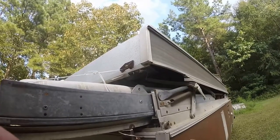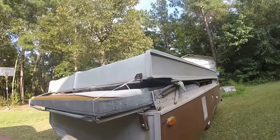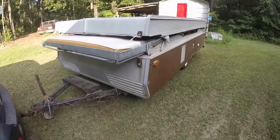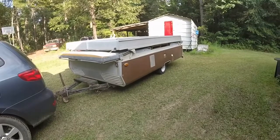Hi, this is Brett with Let's Do This. I'm using my son's GoPro, so I can't really see what I'm shooting, but I just brought it home. It's a 1969 Apache Ramada.